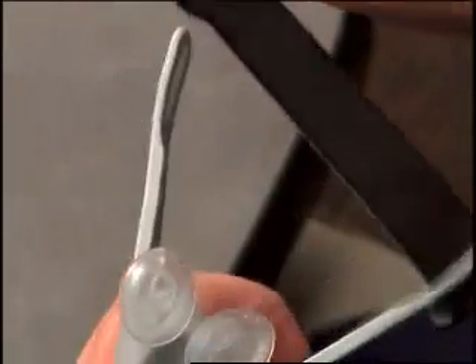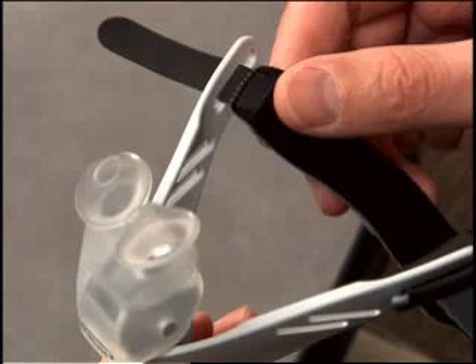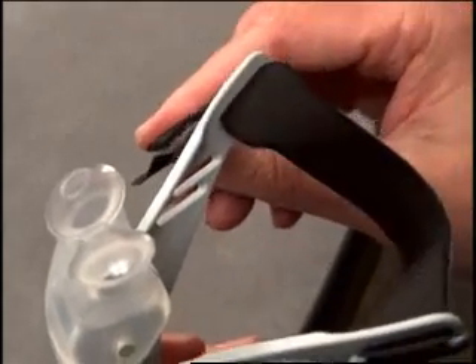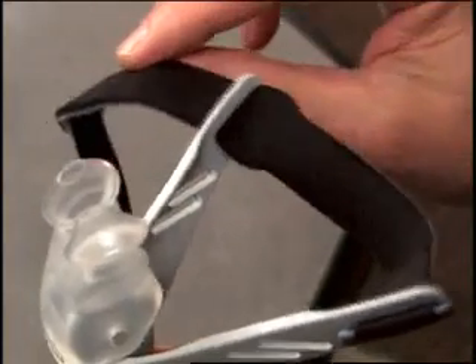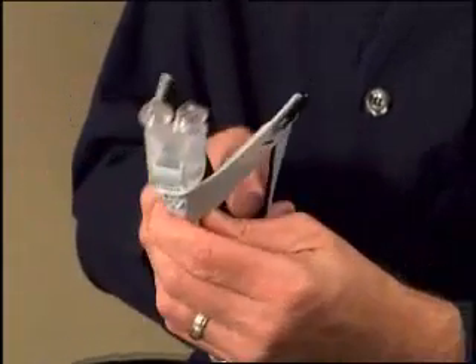The other end of the band is wider and thicker and cannot be completely pulled through the slot. Next, insert the end with the thin black headgear tab through the horizontal slot on the other side of the interface, inserting the band from the inside of the interface to the outside. The wide portion near the center of the band should not be pulled through the second slot. Loop the end of the tab down and attach it to the blue side of the band.